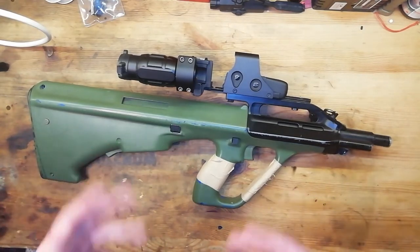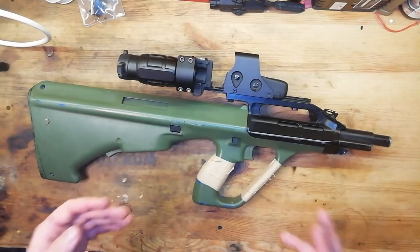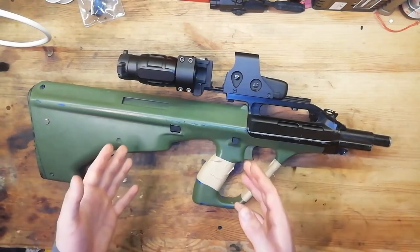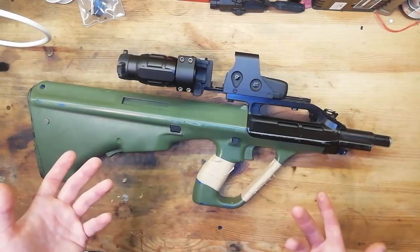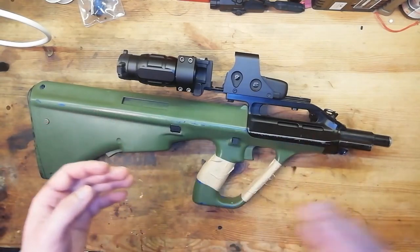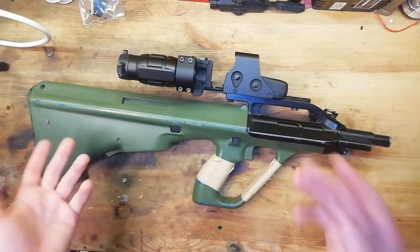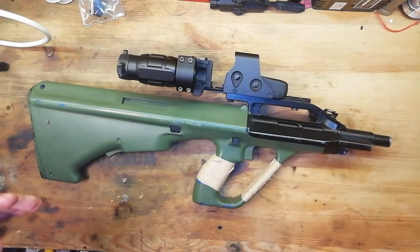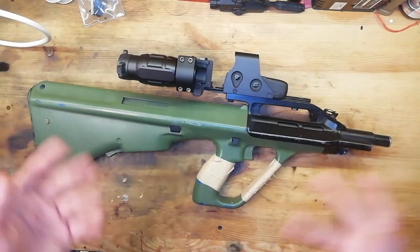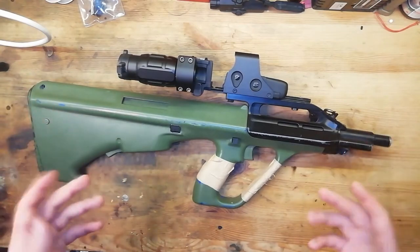DSG sort of originated in Speedsoft, from what I can tell. A lot of Speedsoft DSG builds focus on semi-auto trigger response, but I'm not that interested in Speedsoft — I just wanted the fire rate. So the semi-auto trigger response on this gun is not going to be as impressive as some DSG builds. I think there's a point where you don't need that much trigger response, because you've got other factors like your reaction time and the round travelling to the target. I think people overestimate the effect trigger response has, but that's just me.